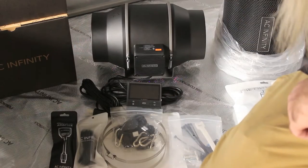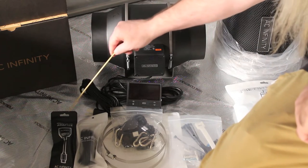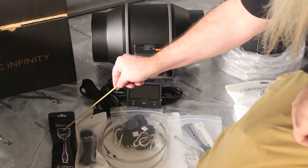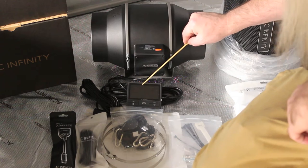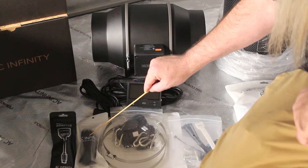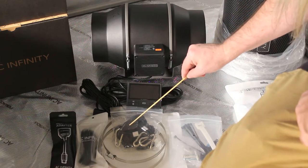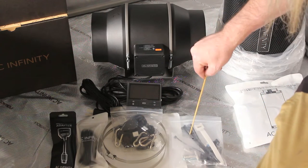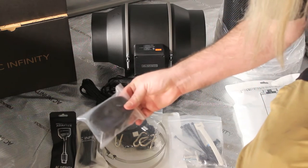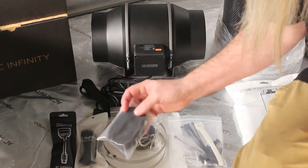First up we got the Cloudline T6 inline extractor fan. In the box you've got the Molex to UIS adapter in case you have one of the old systems — it converts the plug to the new one. You've also got the Controller 69 Pro, a temperature probe that tests humidity and temperature at the canopy level, two 6 inch clamps, yo-yos, and mounting hardware including screws, zip ties, and velcro zip ties. And again, this thing that comes with every piece of cannabis gear — I still have no idea what it does.